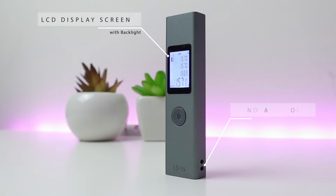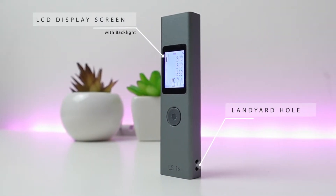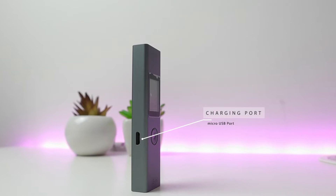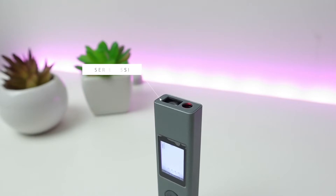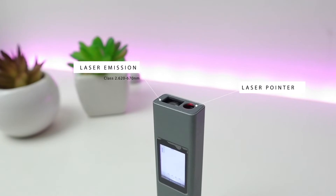On the front you'll see a 2.5 cm LCD display screen with backlight, and on the side there's the lanyard hole. On the left-hand side is the micro USB charging port. On the top we have the main laser to determine distance, with both the laser emission and the laser pointer.